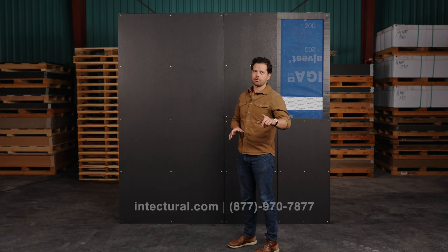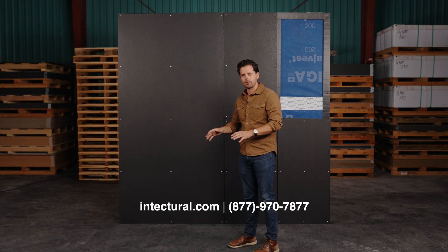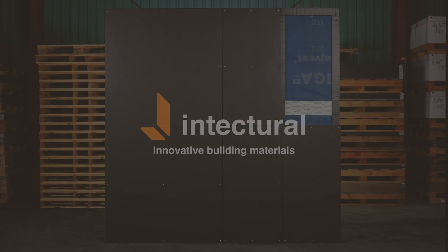If you have any other questions, feel free to reach out at intectural.com — we are here to answer your questions and help you out. Thank you to Johnny at Cedar and Stone Sauna — they're amazing, go check them out. We will see you on the job site. Bye bye.